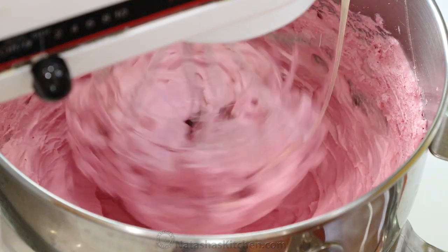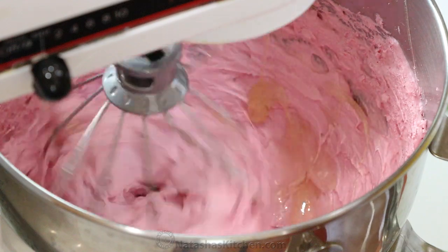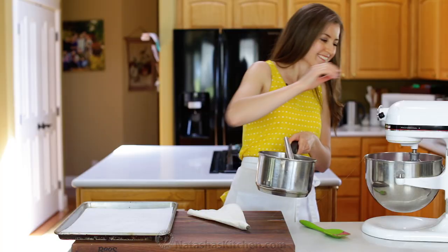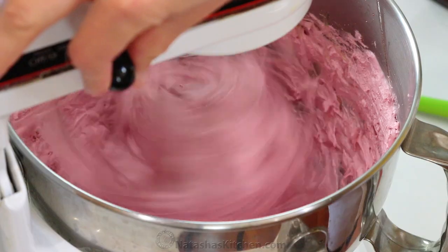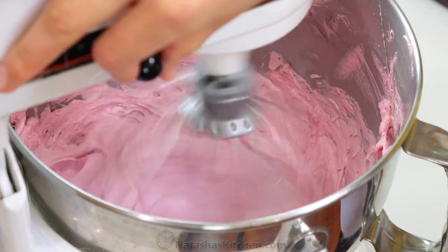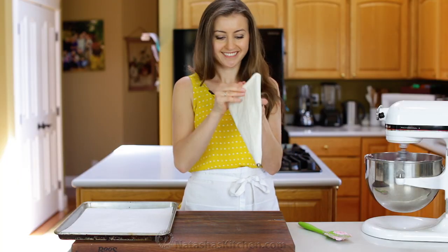It's been about 10 minutes, and my blackberry mixture is so fluffy. Reduce the mixer to the lowest speed, and in a steady slow stream, add the hot syrup, being careful not to get it on the whisk or the bowl. Once the syrup is in, scrape down the bowl and beat another 2 to 3 minutes.